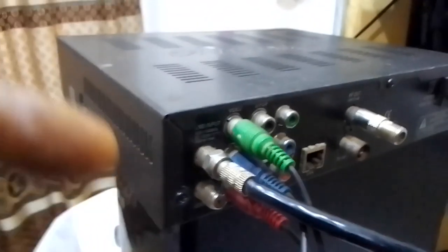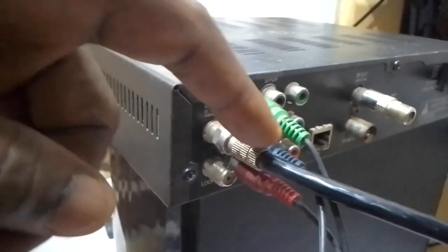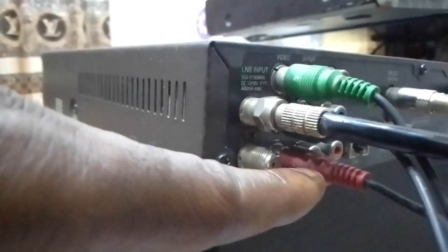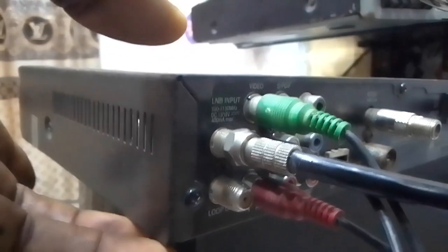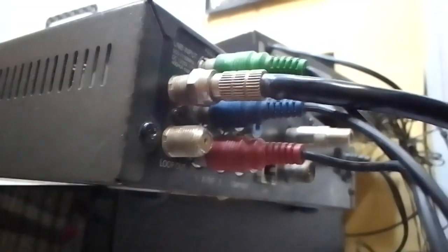So this is how to connect it. This is our home theater and this one is our decoder. For the decoder, you don't need to remove the yellow, white, and red wire — you don't need to remove the decoder's cable, because the decoder is the one sending out the picture and the audio. Only the one on the TV that you remove.